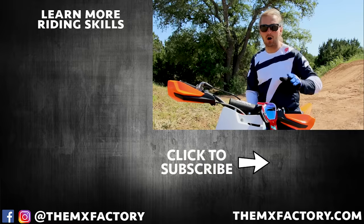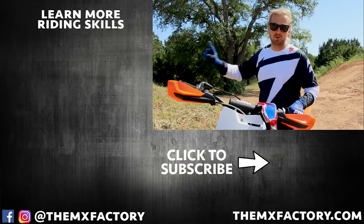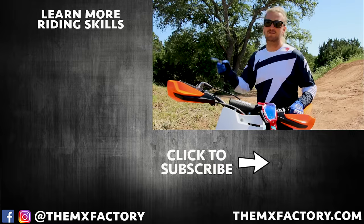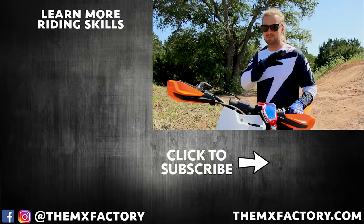Alright guys, hope you enjoyed the video. Hope you're jumping straighter, longer, faster, smoother — all that good stuff. If you did, there are more videos over here, make sure to check out our Instagram where we're posting daily, and if you liked this please give us a subscribe.